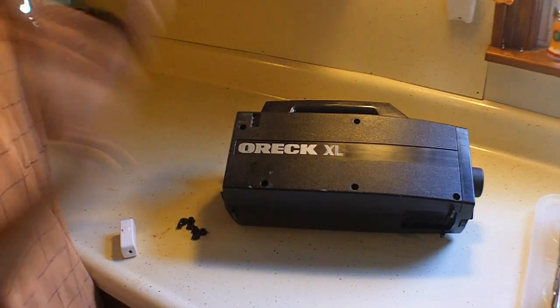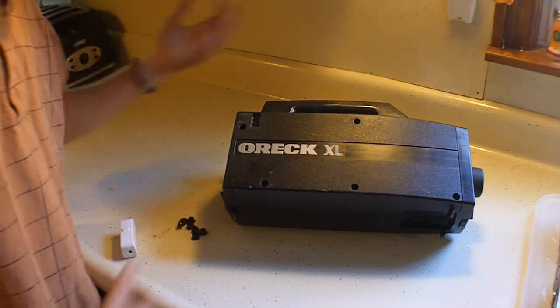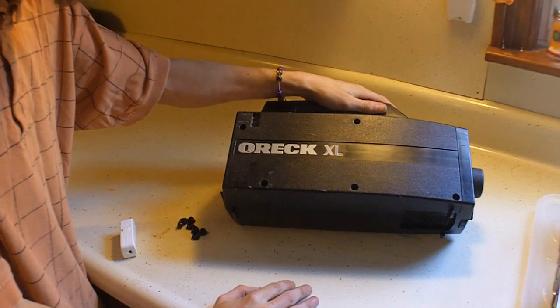Hey YouTubers, coming at you here. Gotta fix some more appliances. I hate it when stuff starts breaking, but whenever it does, I try to fix it myself.